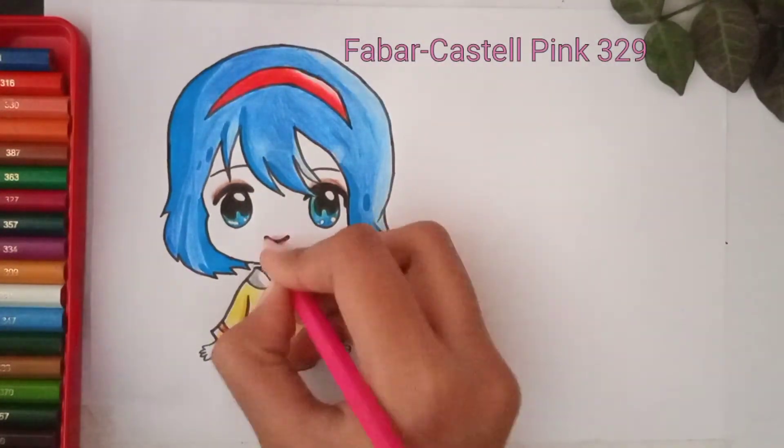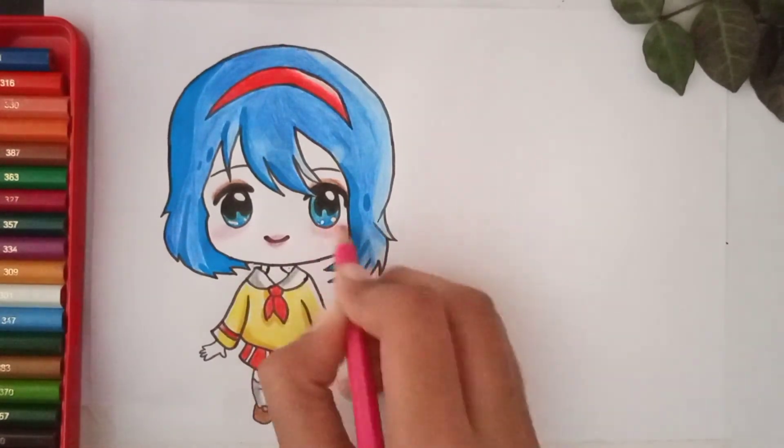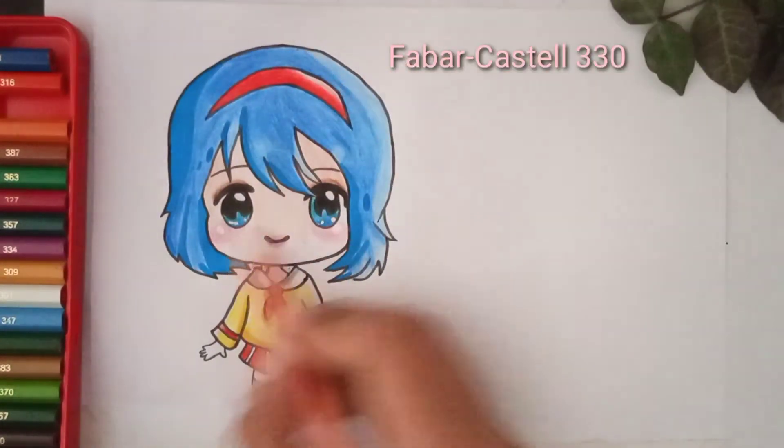Pink color in her lips and cheeks — it will give a very cute effect. Now I am going to apply peach color on her face.